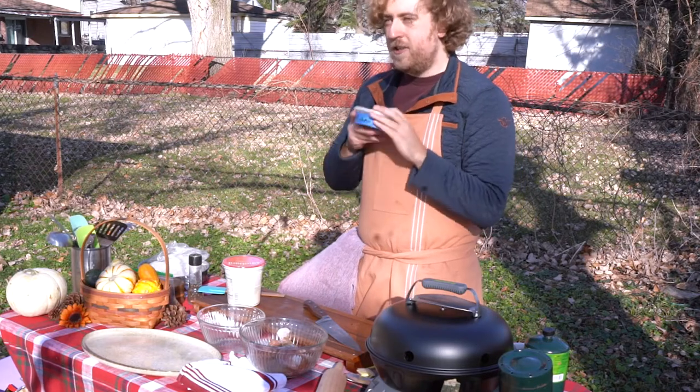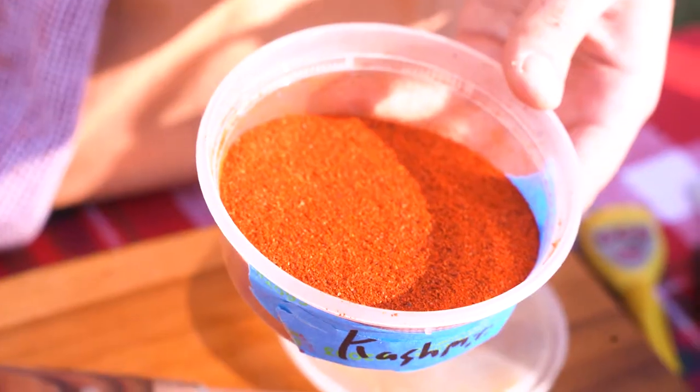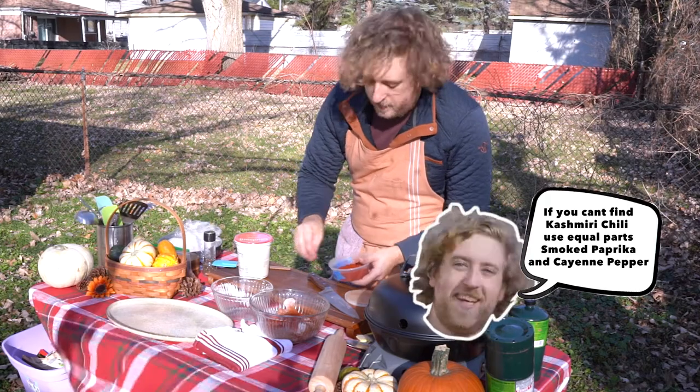Next is another thing you pick up at your local IndoPak store — it's called Kashmiri chili. It's kind of like a mixture of cayenne pepper and paprika. If you've got a family who doesn't like heat, use it sparingly.